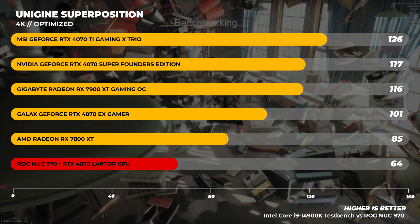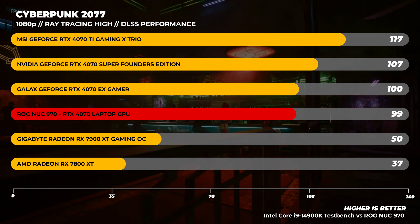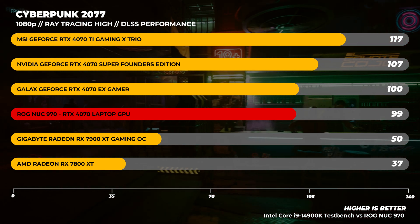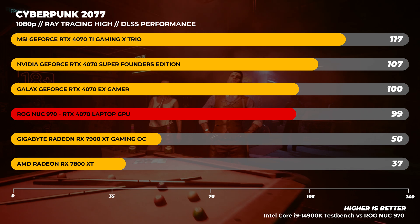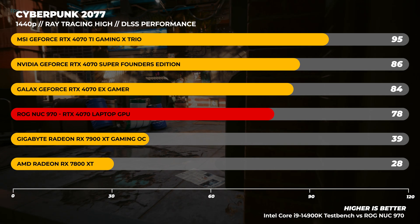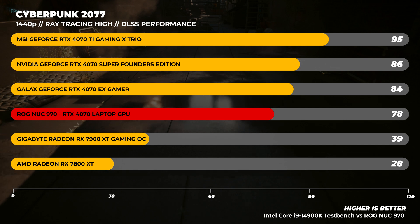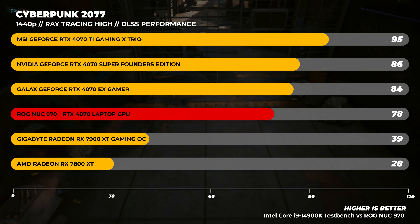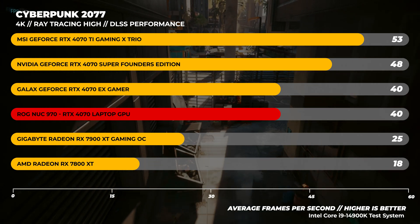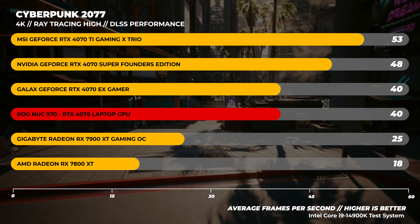Here's a very interesting benchmark — Cyberpunk 2077 using DLSS 3.5 in performance mode with ray tracing set to high. The Radeon cards are using FSR with ray tracing, also in performance mode, and DLSS is way more performant. One thing you'll notice is that with the 4070 laptop GPU compared to a desktop card, the performance really isn't that different at 1440p. And at 4K, the frame rate is exactly the same for both the desktop and laptop GPU.